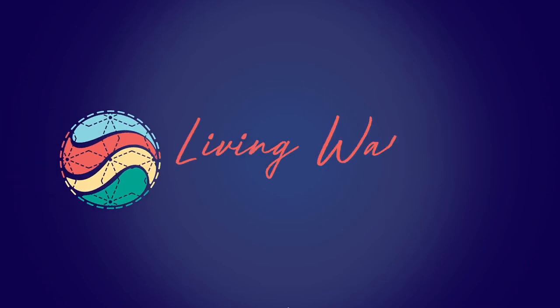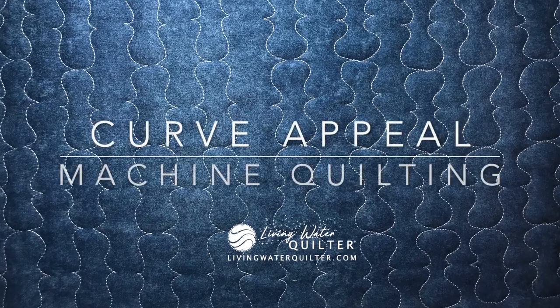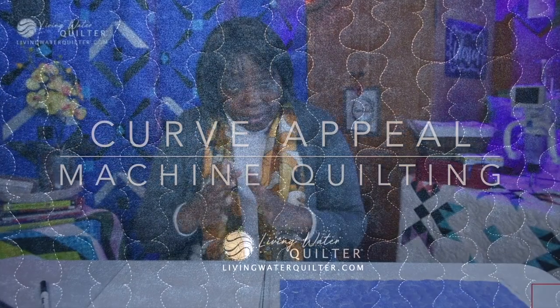Welcome back, quilters! We have another fun design, and it's another organic design — well, it is and it isn't. It's a combination. But again, it doesn't require any marking. That's what I've been trying to do with the designs I've been posting lately — give you some choices that don't require marking. But of course, all of them require practice. So let's see what that design is.